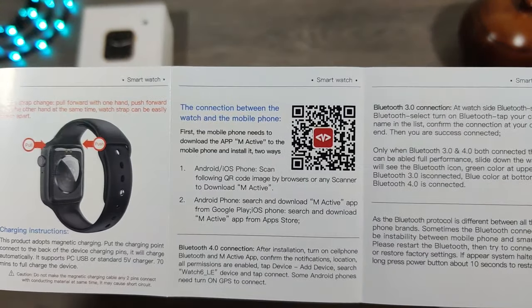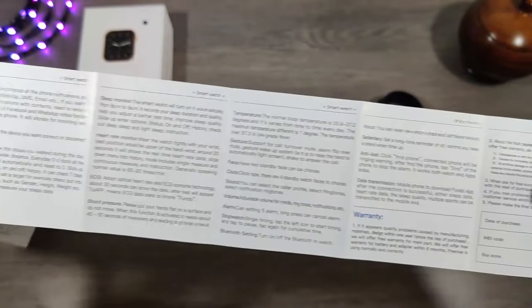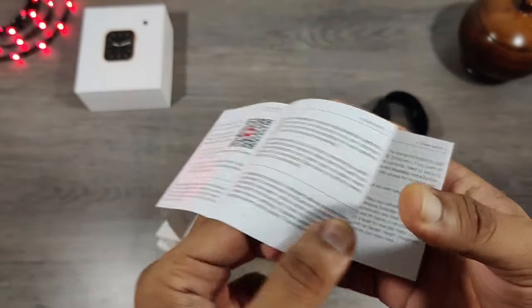I have made an unboxing, reviewing, and trade-on video of the W26 and the links to them are in the i-button, so do consider watching that video as well.